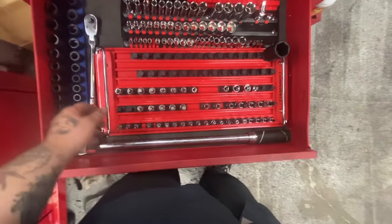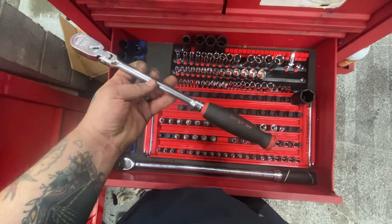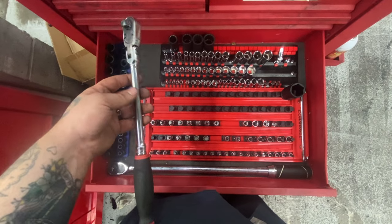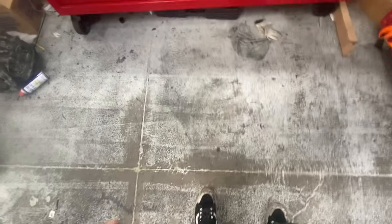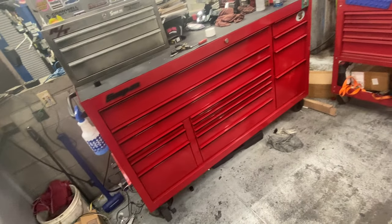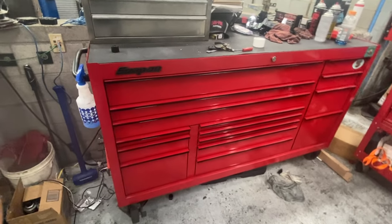Daily driver Snap-on 3/8 ratchet — one of my favorite ratchets, probably sees the most use. Back when I first started at Toyota, this was my first Snap-on tool, bought it for oil changes. It's been around since the start of my career. Got a small hammer under there. I want to add a locker right here, but the lockers for the classic series are close to $4,000 and I do not want to spend that. That's it — hope you guys enjoyed!